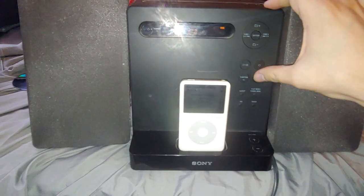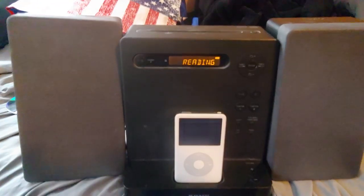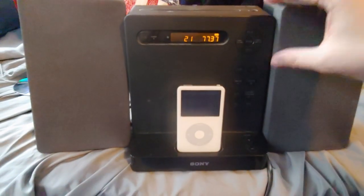I'll switch the function to CD and turn the light off. See you, Play-O-Works.